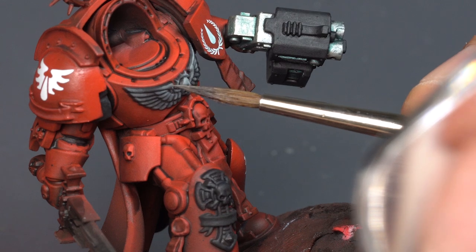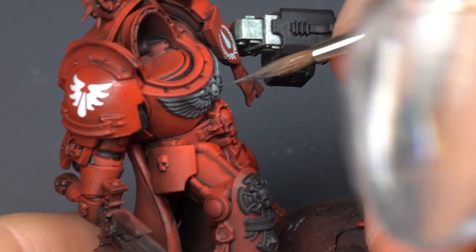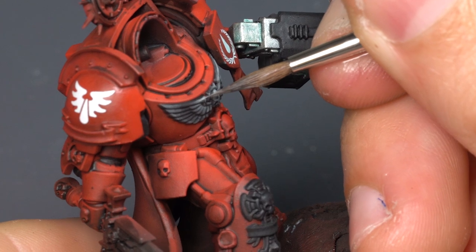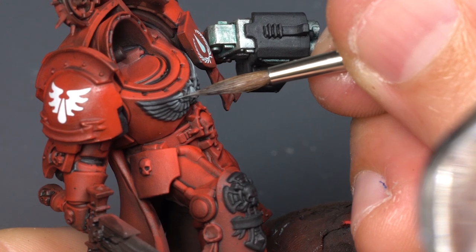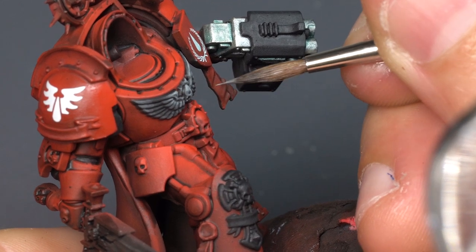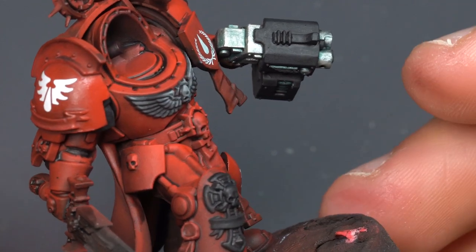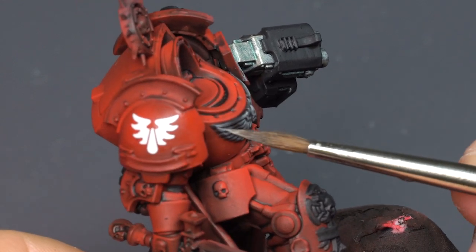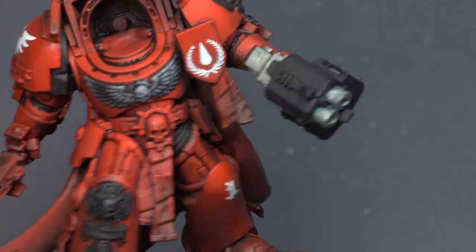If you need to switch to a smaller brush for more control, go for it. Whatever brush gets the job done is the right brush — you don't have to use a number two. If you find yourself not very accurate with a number two, switch down to a one, zero, or double zero to get good control on that point. There's the tiny bit of rim light highlight I was talking about on the left side — I only hit two or three feathers at most. That's all it needs.